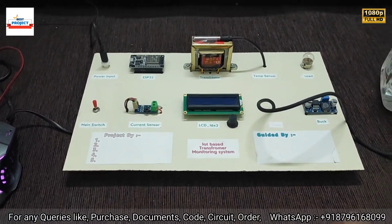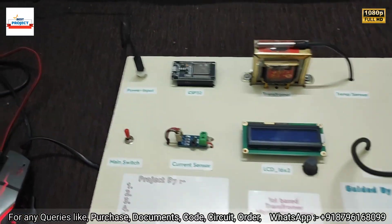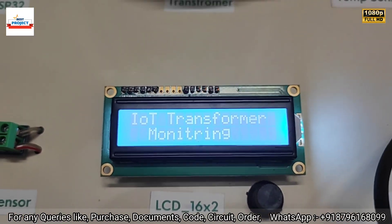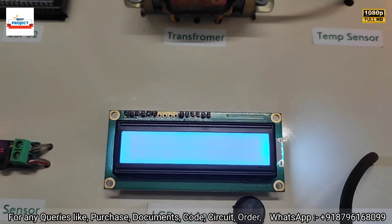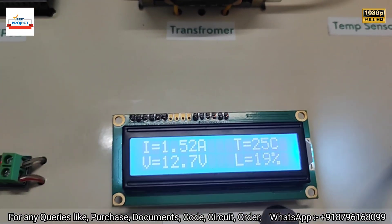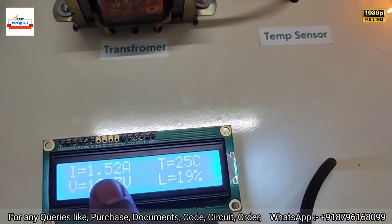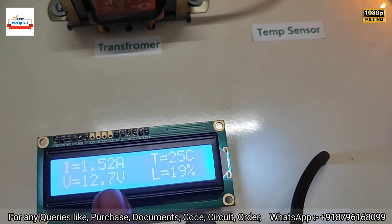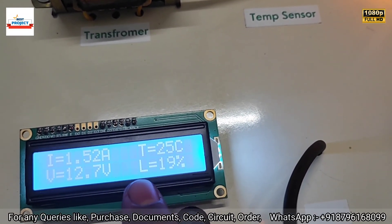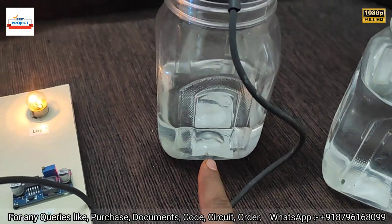After viewing all components, here is our project setup — time to see its performance. Let's turn on the system using the main switch. The system is turning on and you can see the project name. After some time, the parameters appear: current is showing 1.52 ampere, voltage is 12.7 V, temperature is 25°C, and oil level is 15 percent.